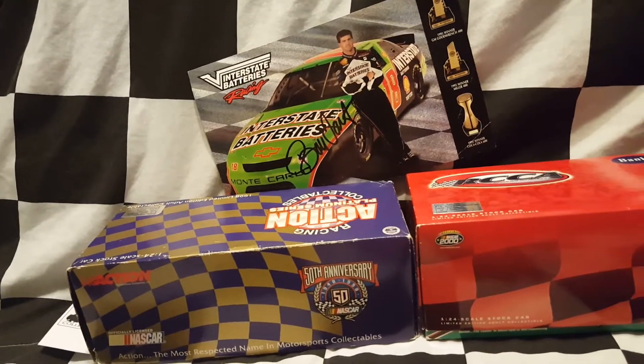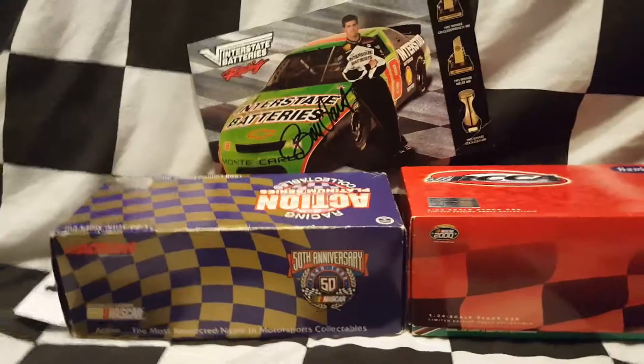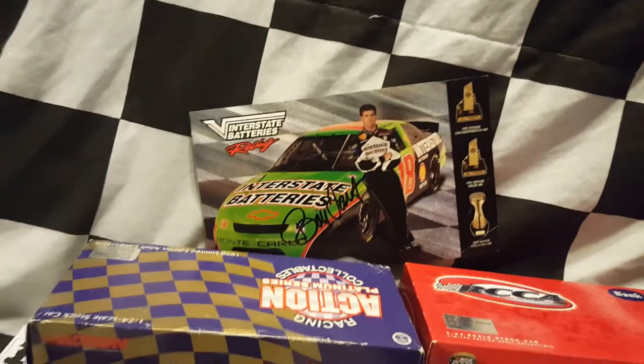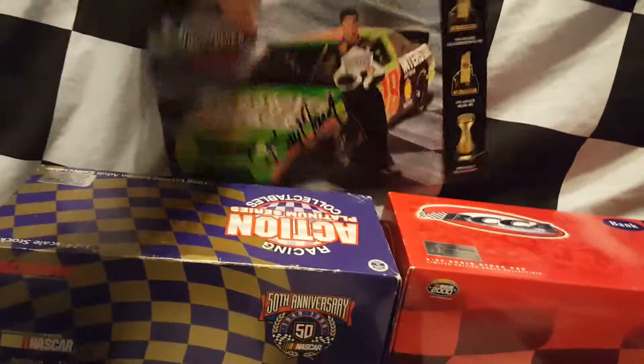Hey YouTube, Dan Shortman here with another Dacrash review. This is a Bobby Labonte collection consisting of a 1998 50th anniversary car, a 2000 RCCA car, and a Bobby Labonte autographed race souvenir card. We'll start the review with this card.